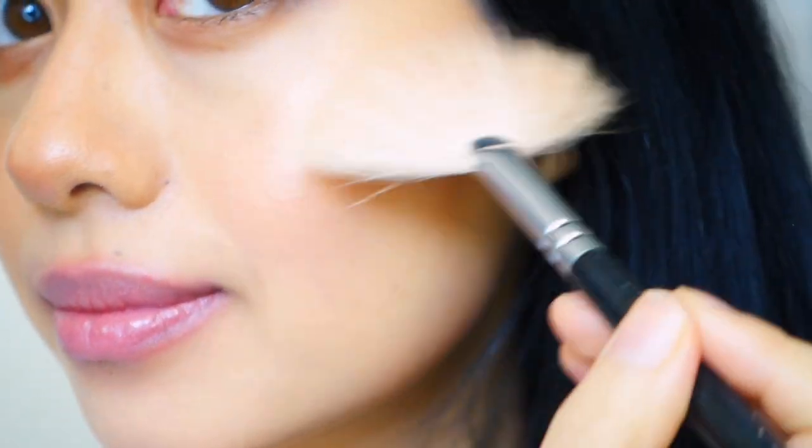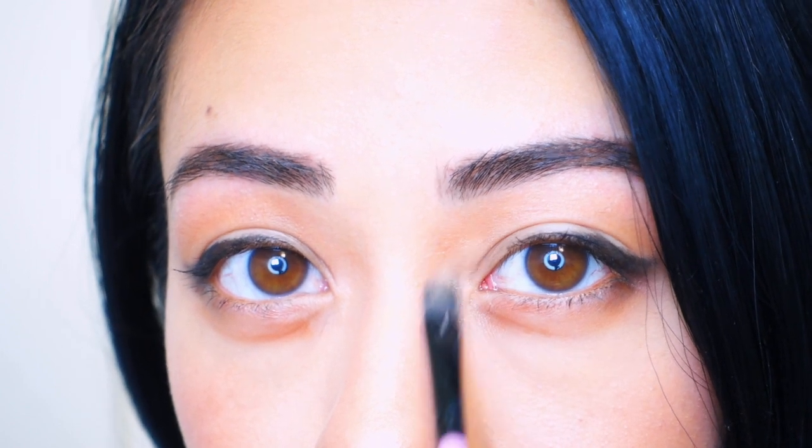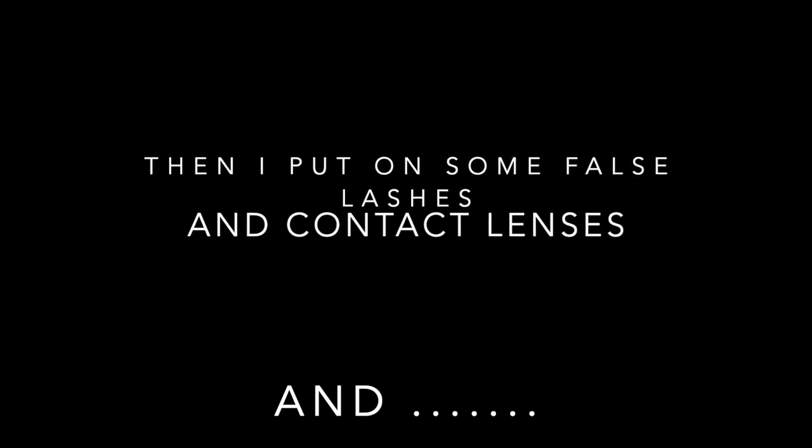I'm adding some highlight on my cheekbones, on the bridge of my nose, and also in the inner corners of my eyes — this helps to brighten your eyes and make them appear larger. I'm also adding some highlighter underneath my brow bone. That's basically all I do for an everyday natural-looking makeup look.